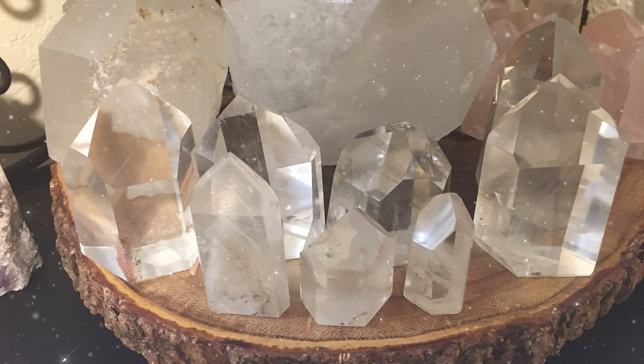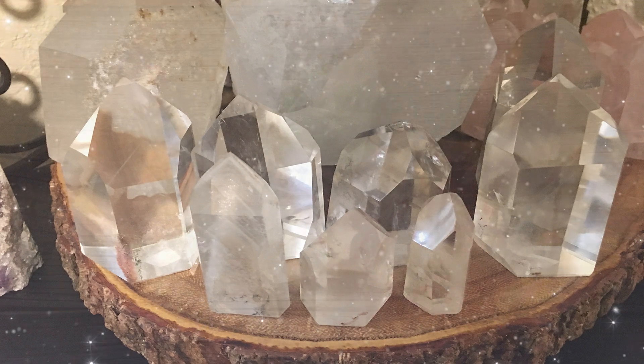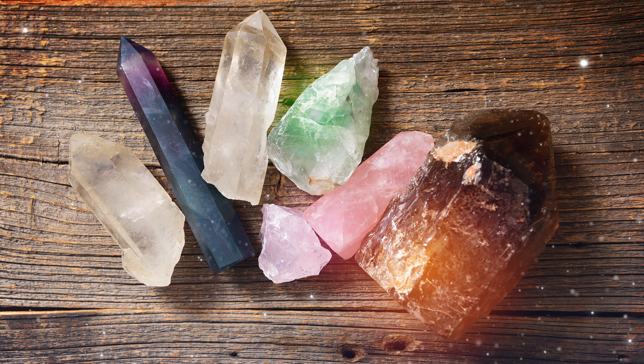Sometimes you may feel like your crystals and stones need to be cleansed. They absorb energy as they do work for you. Your magical tools need to rest and recharge from time to time. You may notice your crystals feeling heavy or dull, or you may intuitively get a message that they need refreshing.